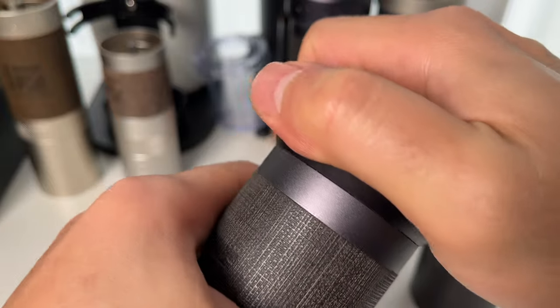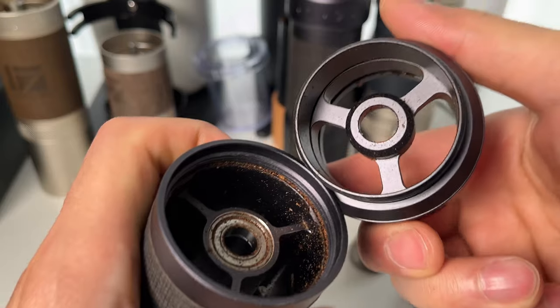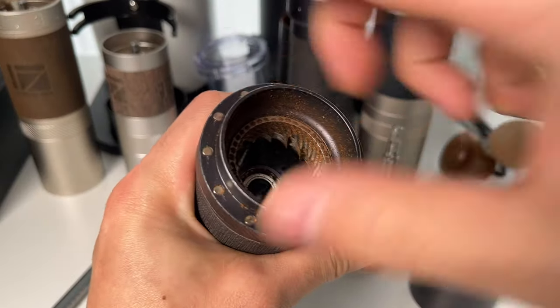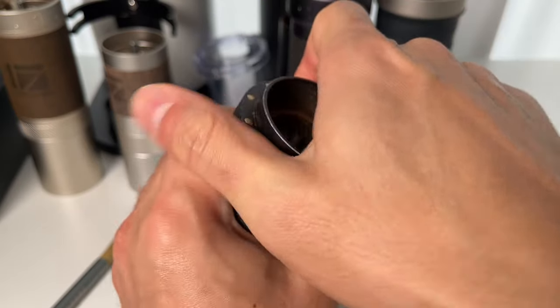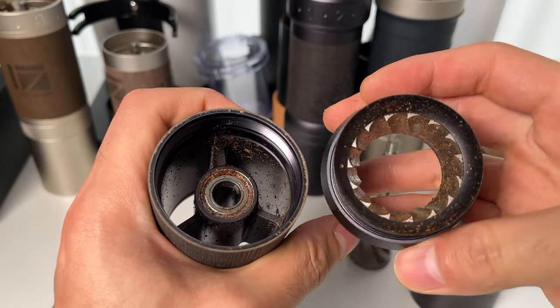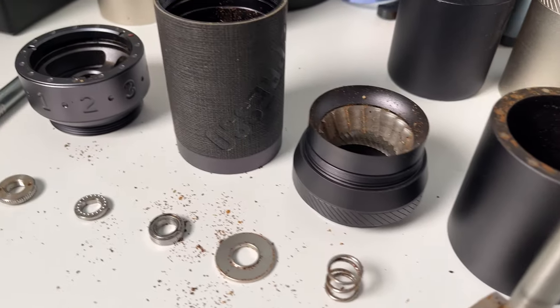Push the shaft to release the burr set, and then remove the lower bearing cap and the spring. Turn the adjustment dial clockwise to detach it from the body. Similarly, the lower burr ring section can be removed by twisting it clockwise as well. And there you have it — the grinder is now fully disassembled.